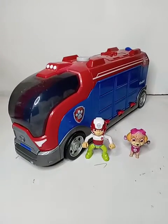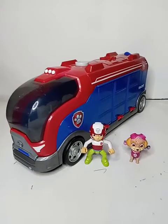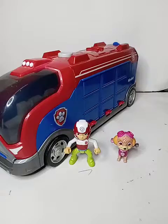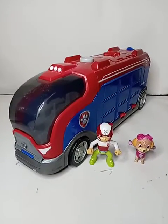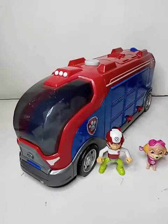Hello and welcome to another video. In this video we will be looking at the Paw Patrol Mission Cruiser along with two figures, so stay tuned.